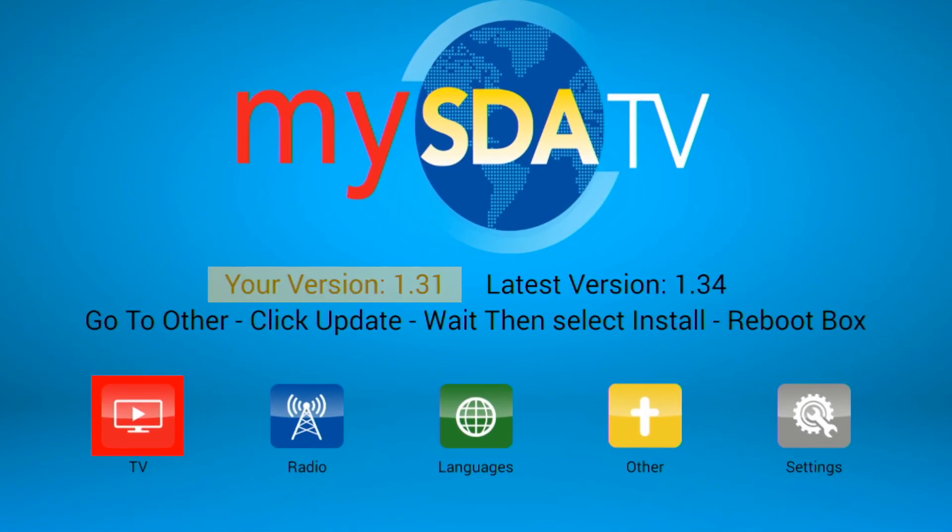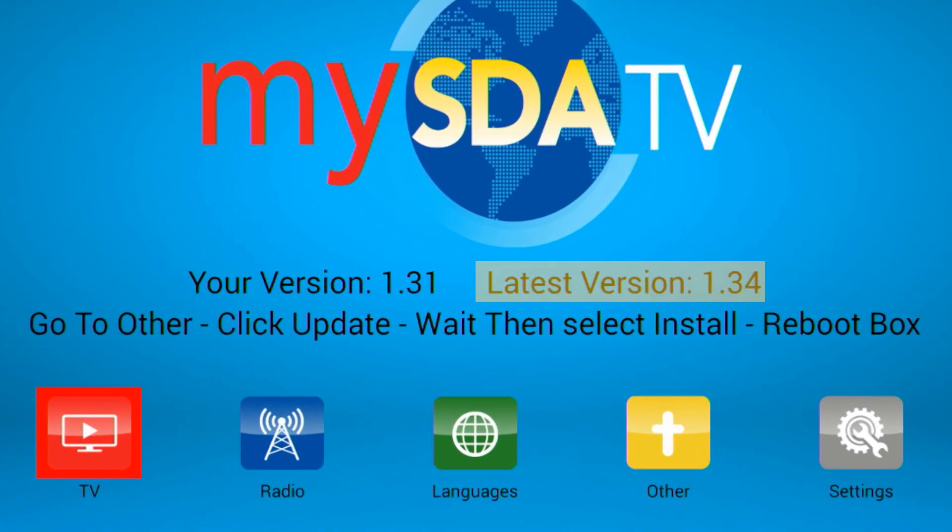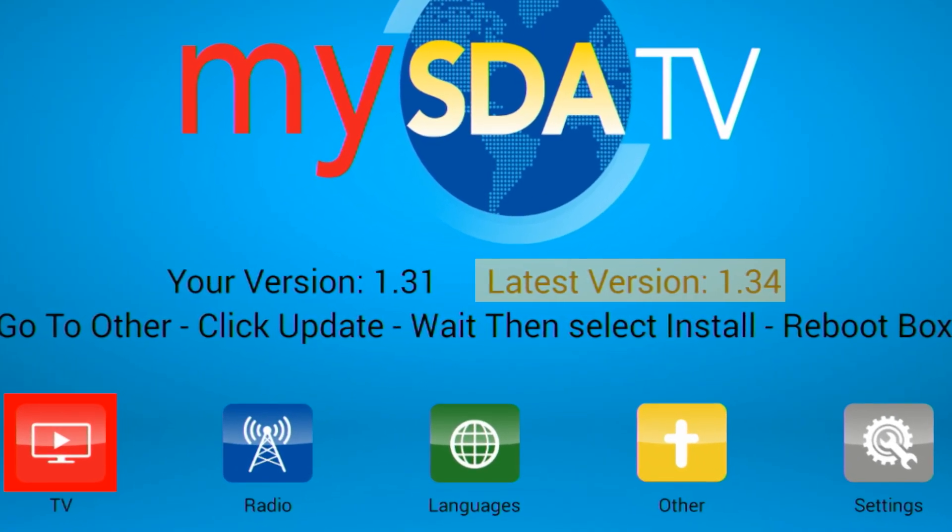In your main menu you find on the left side it says your version. On the right side it says your latest version. If it is higher than your version then you need to do an update.